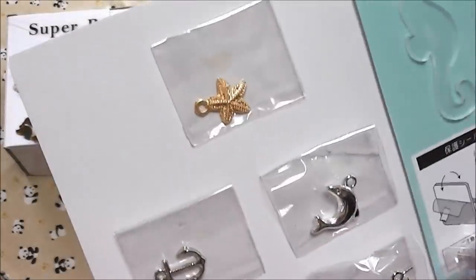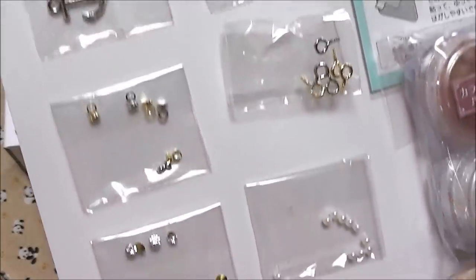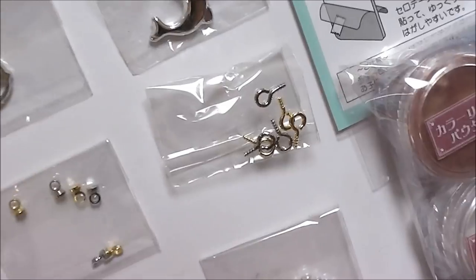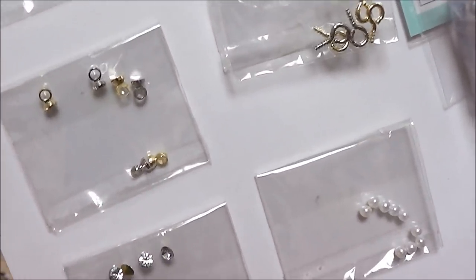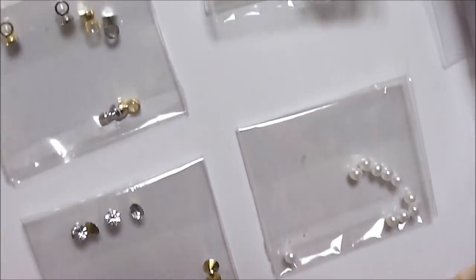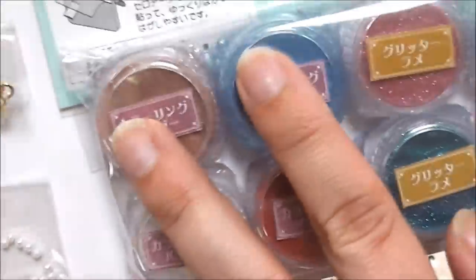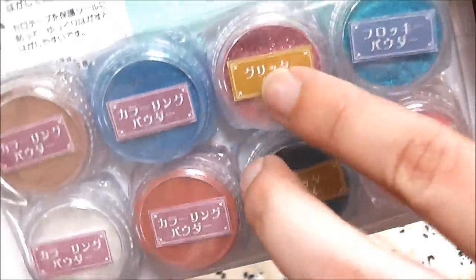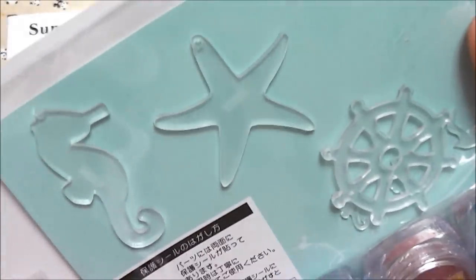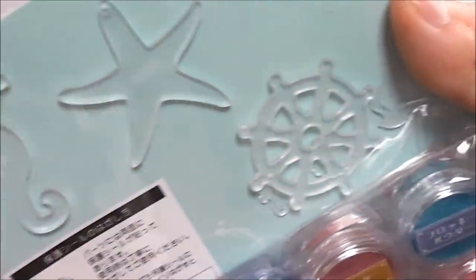The kit also comes with some charms you can put on your little strap, eye pins or screw pins, and little things to put inside like rhinestones and pearls. It comes with pigments — four pearl pigments, two glittery ones, and two flocking powders — as well as some acrylic trays that you can resin on and dome over.